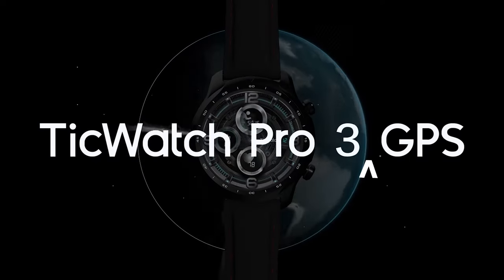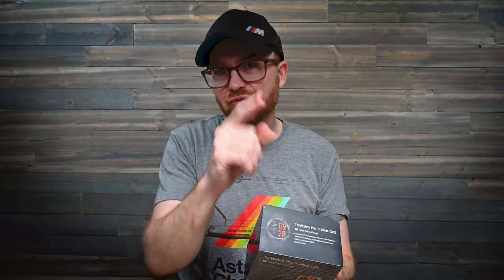What's up guys, Dave here back again with another episode of Tech Unraveled. And today I have the TicWatch Pro 3 Ultra GPS. So you know what we're gonna do, right? We're gonna get this box popped, we're gonna get it set up, we're gonna go through its features and I'm gonna let you know what I think. Sit back, relax, grab that popcorn. Let's do this.